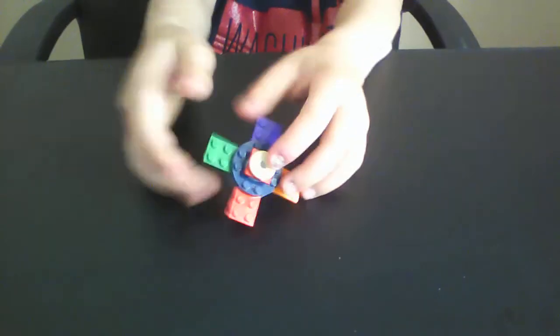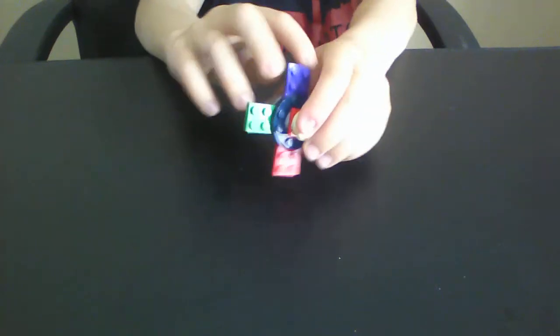Now we can do this one. This is the famous fidget spinner — it's a Lego one — and it pretty much sucks. This is actually the first fidget toy I ever made. It literally doesn't go that much. It's only good for doing it a little bit like this. It's not for speed — just a bad fidget spinner.